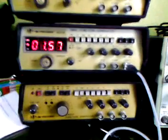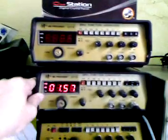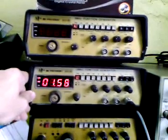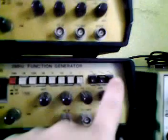Perfectly working. Frequency range up to 2 MHz. This is a 2 MHz function generator. One nice thing about this function generator is that it has a controlled duty cycle. So, this is how it looks like.